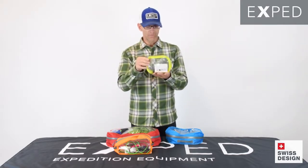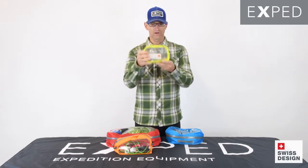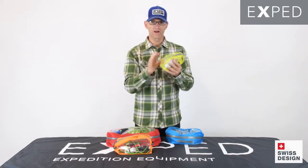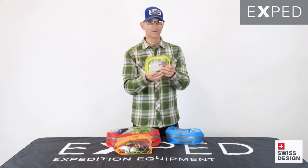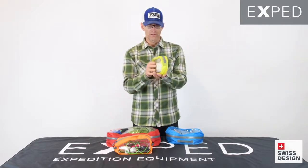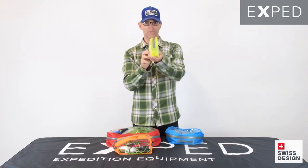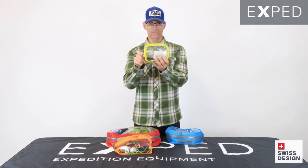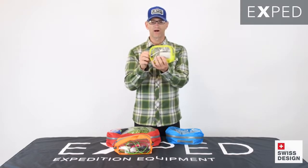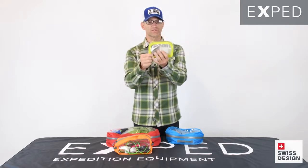With that in mind, we use a PVC-free window on two of the sides — the large sides — and it is crystal clear. You can see everything inside, which makes it very easy to locate what you're looking for. We marry that clear window to a waterproof ripstop nylon down the center, and to that we attach, by way of radio frequency welding throughout, a water-resistant zipper.